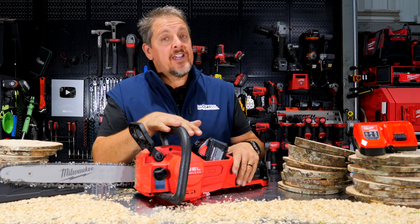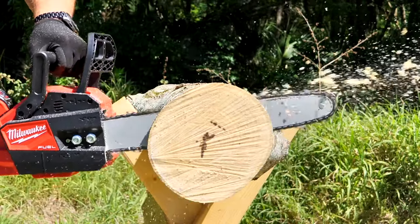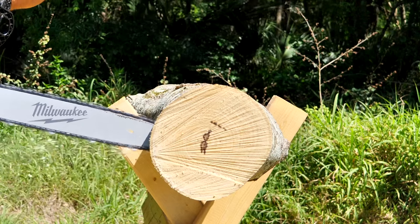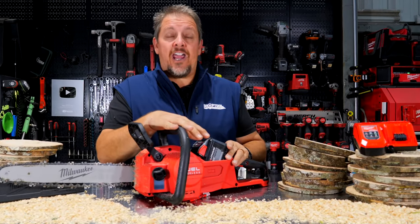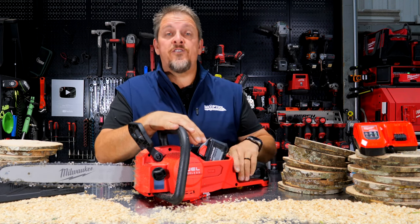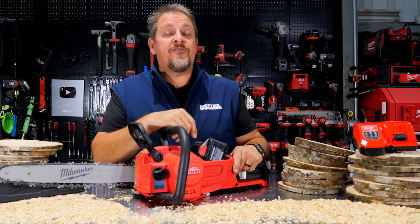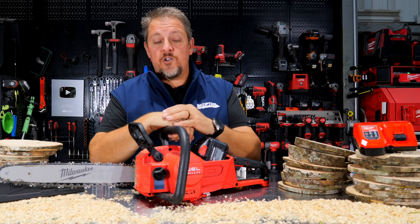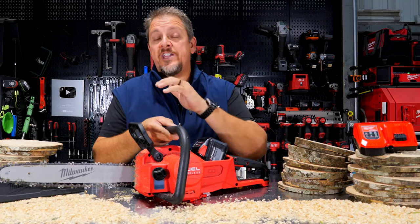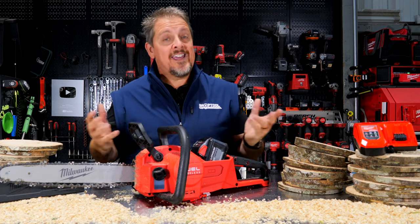Milwaukee's 16-inch chainsaw — is it right for you? This Milwaukee M18 Fuel Chainsaw runs a brushless motor, and with a 12.0 amp hour battery, it's said to cut 150 cuts in 6x6 cedar. We won't be testing that, but we'll put it to some real-world use. First, let's dive into the details and features of this saw, then take it out and use it, and come back and talk about pricing, warranty, and what we thought of it.